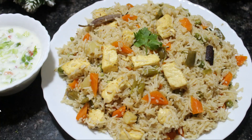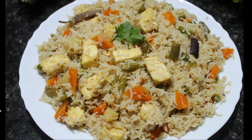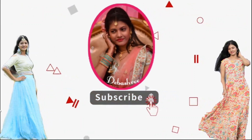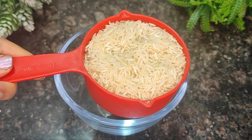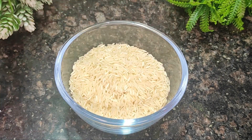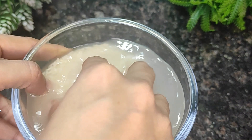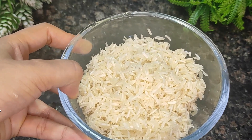Introduction to the recipe. This is a pulao recipe - a vegetable pulao dish that is flexible and flavorful.